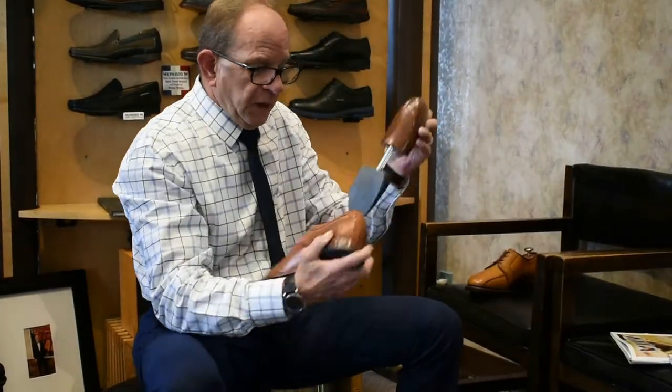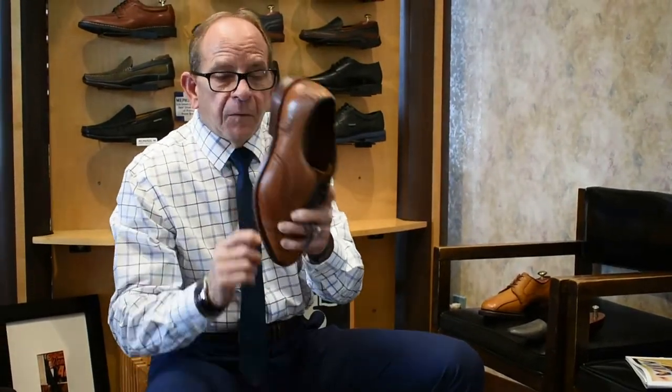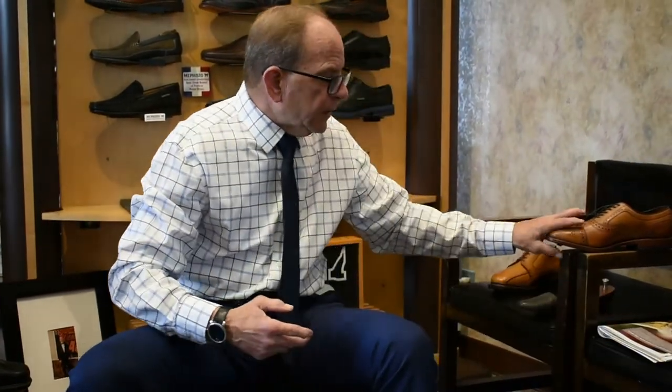In every shoe from Allen Edmonds, you have what they call an elastic board — you can see it right here. Before they put the sole on, they use 100% natural tree cork and spread it all along the outlayer of the outsole. So in between the outsole and the lasting board, they put 100% natural cork. As you wear this shoe, that cork, by the distribution of your weight, will make an impression on the lasting board for your toes, your metatarsal arch, and your plantar arch.